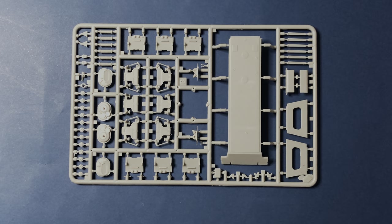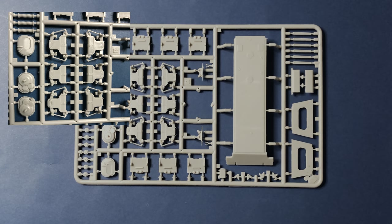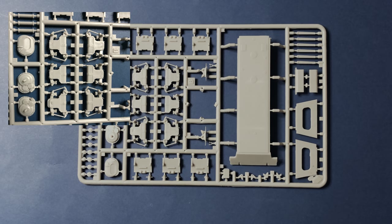On the B-sprue, we find the detailed suspension assemblies and coil springs, drive sprocket, and hull plates. Please note that all assemblies and parts are very detailed.